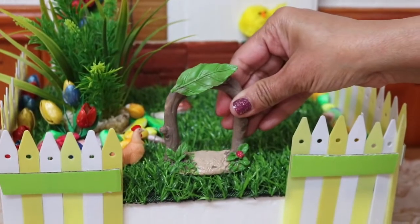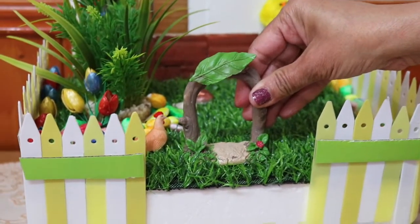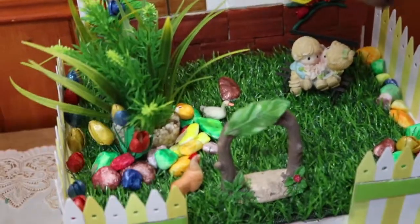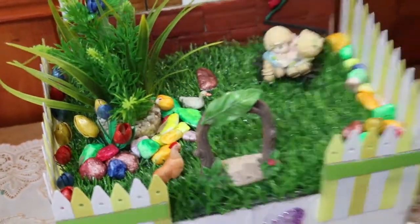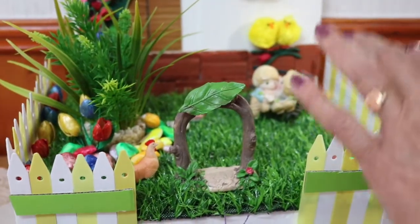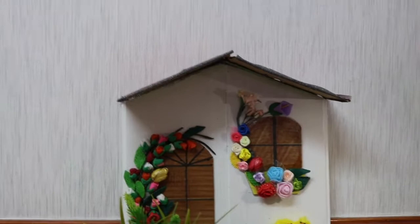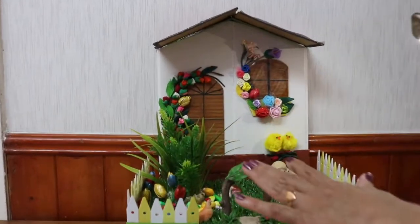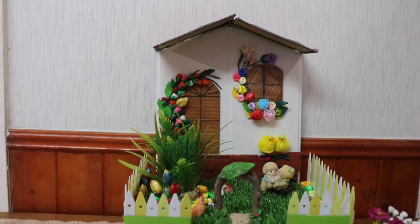I have one gate here ready with ceramic. Our fairy garden is ready. I have used tulips made from pistachio shells, some stones, artificial grass, and at the back side I have fixed a part. It looks like a house and garden. Hope you all have enjoyed, thank you for watching!